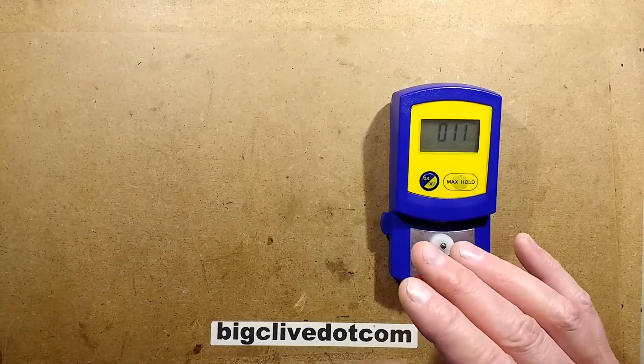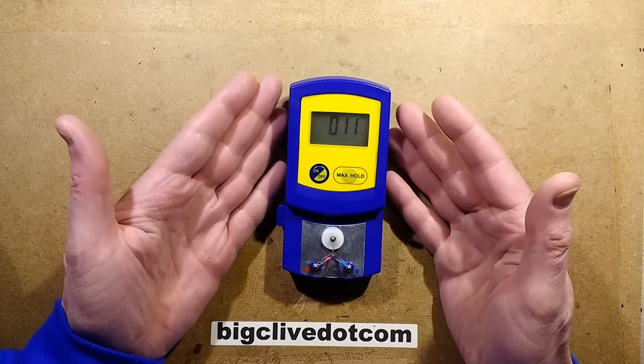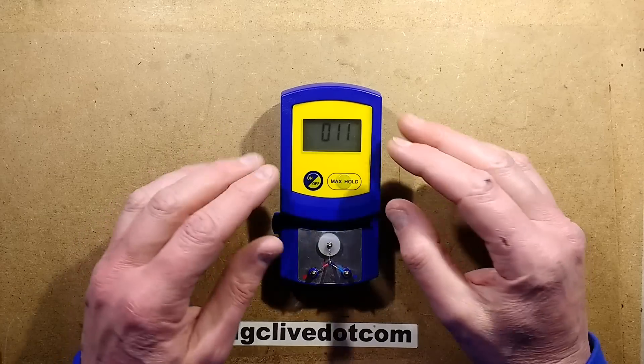There are some oddities because it is a ripoff - it doesn't actually have the full functionality. It comes with instructions that appear to be aimed at the original, but it's got a few oddities.